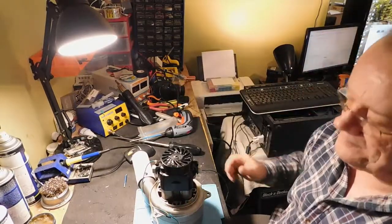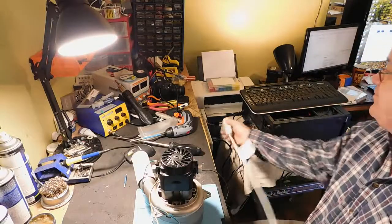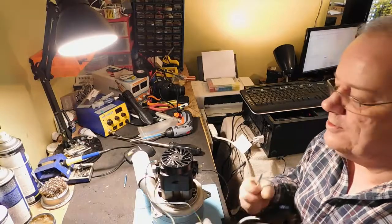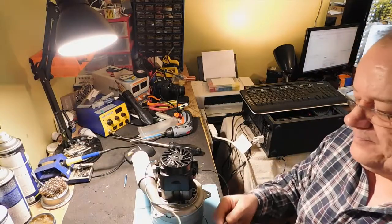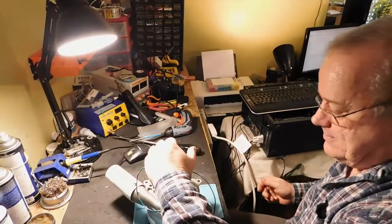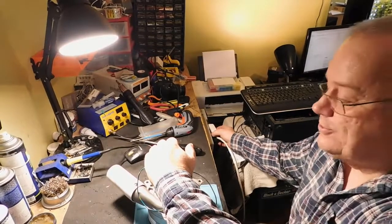Si je prends mon câble avec disjoncteur pour vérifier, je le branche. Si je viens brancher ça, blanc et noir, on va détenir le cas où il parte. Je mets le courant. Il ne fonctionne pas du tout.